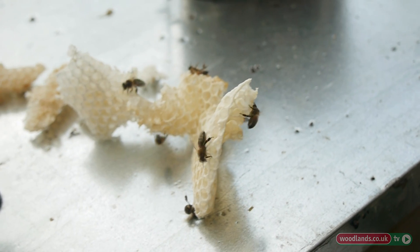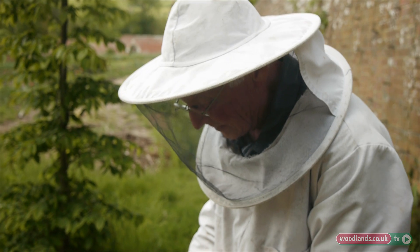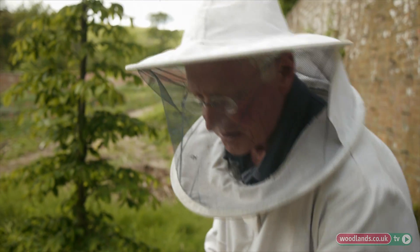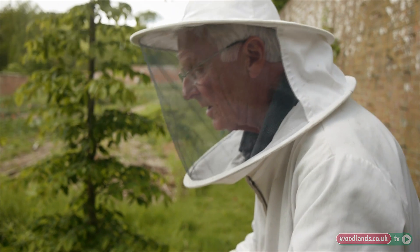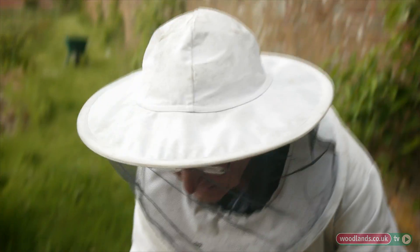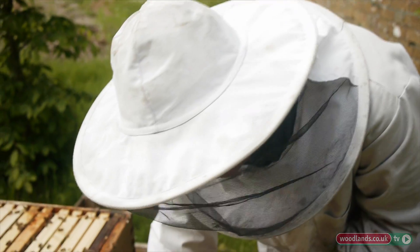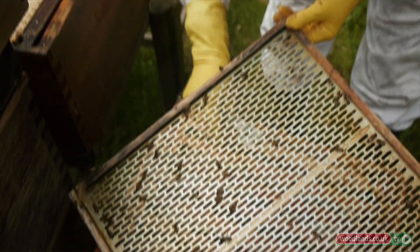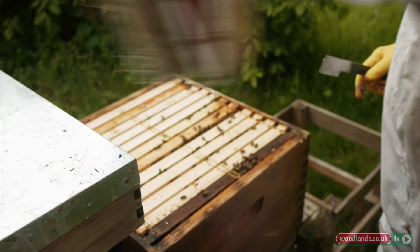If I didn't take this off and just left it three or four months, unsticking the hive would be impossible. Not only that, you'd actually have honey everywhere and it would kill a lot of bees. So it's much better — and it's one of the good reasons for looking at hives every so often, though there are beekeepers who say this is rubbish.